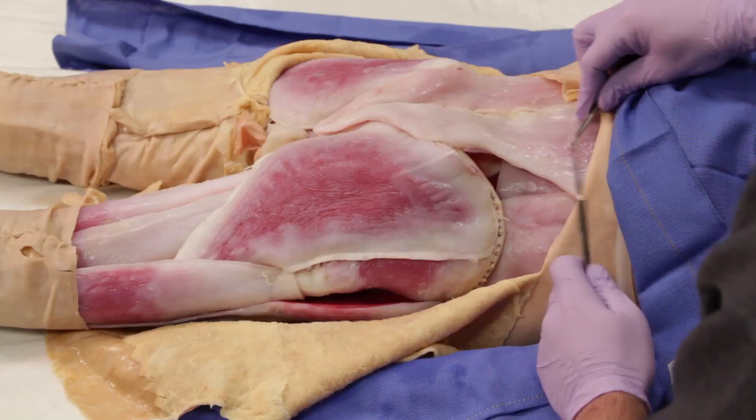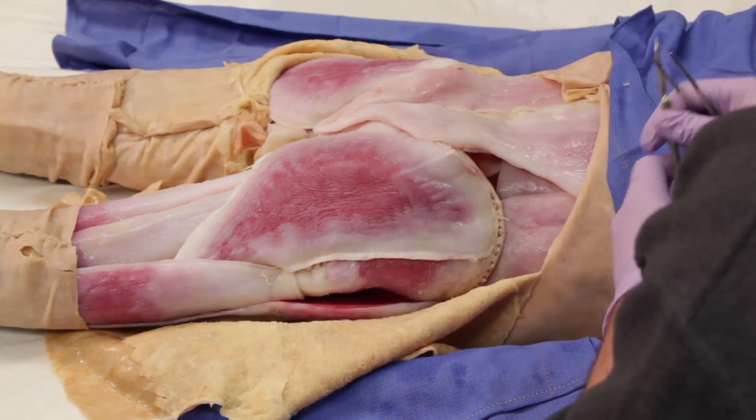Along the midline, we can see the latissimus dorsi inserting onto the thoracolumbar fascia.